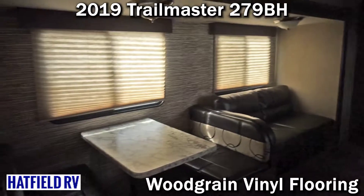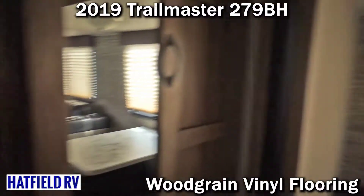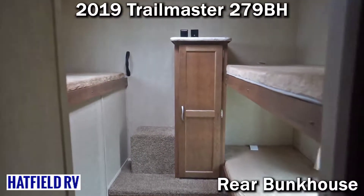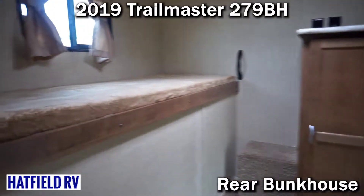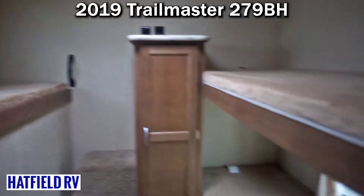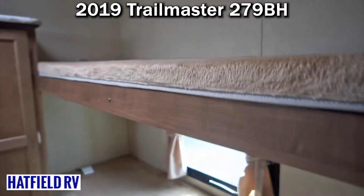It comes with a very nice shower and a tub for the kids, which is nice. This unit would sleep nine when you factor in two on the dinette, two in the couch, three in the bunk room, and two up in the main bed. Great unit — check it out at HatfieldRV.com or on Facebook at Hatfield RV. Thanks for watching.